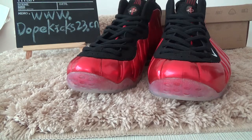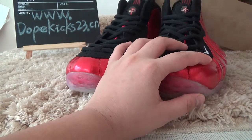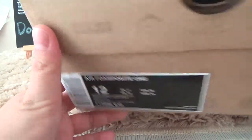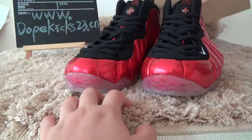One metallic light foam poster. Let's show you the whole box. It's a 12 US CR size. Under the box is wooden color.